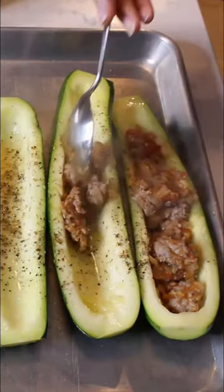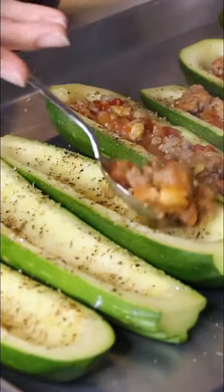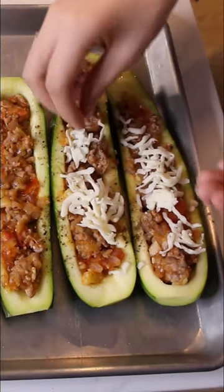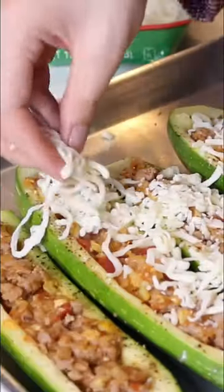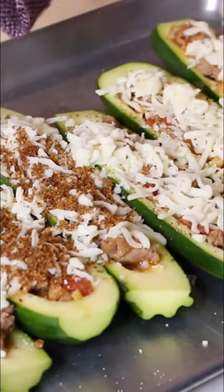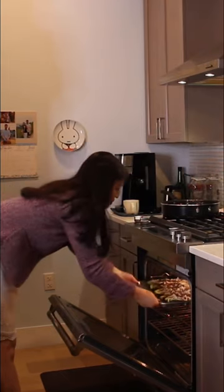Spoon in your prepared sausage filling into your seasoned zucchini halves. Sprinkle on some mozzarella cheese. Top with some toasted breadcrumbs. Bake your zucchini boats in the oven.